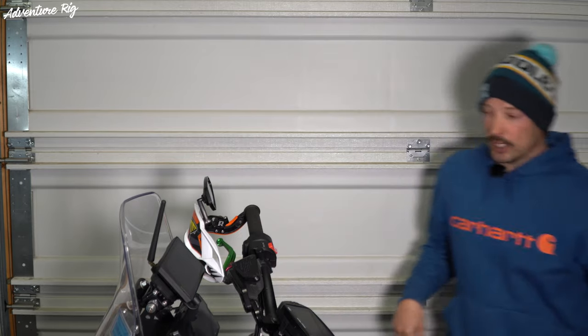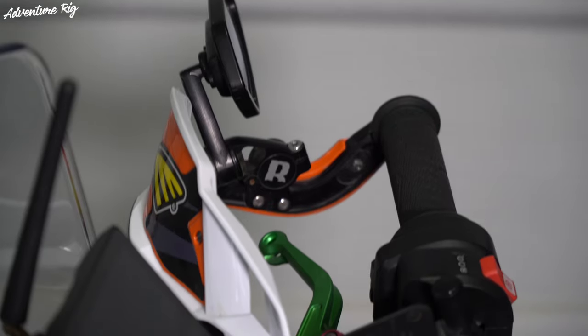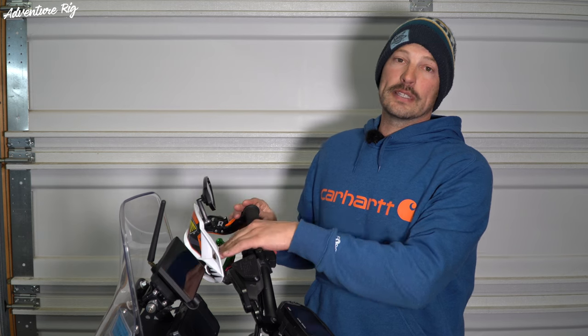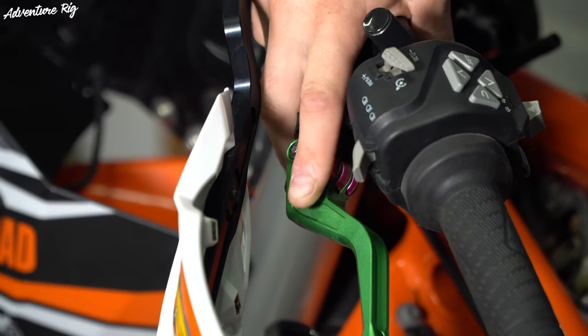Now if you see my shoes, then you know what I'm talking about. I went green and pink. You can go totally all black, but I'm not that type of person. So the levers are green and the adjustment lever on them is pink. Now talking about that adjustment lever — these do have six different positions that you can set the lever for clearance from the grip.